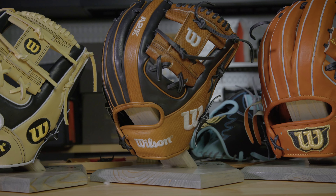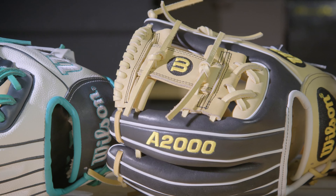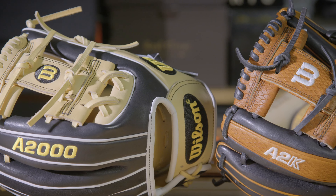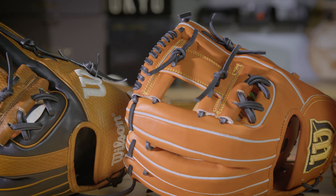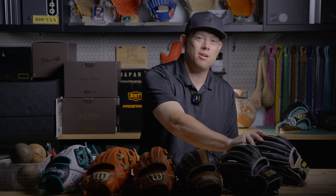Welcome back to Walden Glove. We're here with the Wilson 1786 roundup - one model, six different variations. We're going to take a deep dive on each model and tell you about all the different features. The models we selected are first an A2000 from a couple years back, a brand new glove but pre-super skin, so we'll talk about what A2000s looked like before super skin. We've also got a brand new SC86.